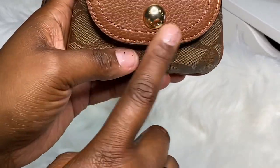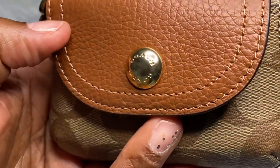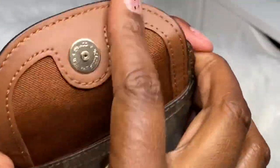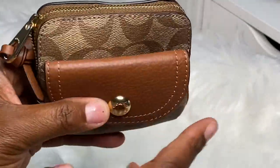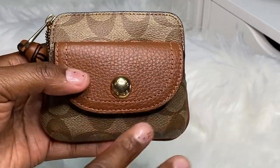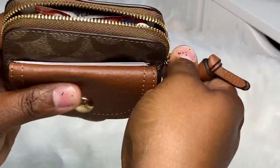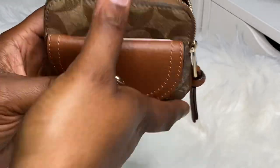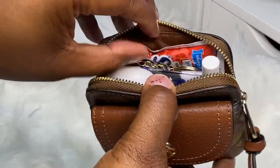On the outside part, you see the gold Coach hardware and it has Coach written on it. This is the nice pebbled leather inside this pouch. If I were to carry this, I never carry cash, but this would be somewhere I would stash cash because I always use my cards. So on the inside, I'm going to show you what I have and I have some alternatives for you to see how it would look.